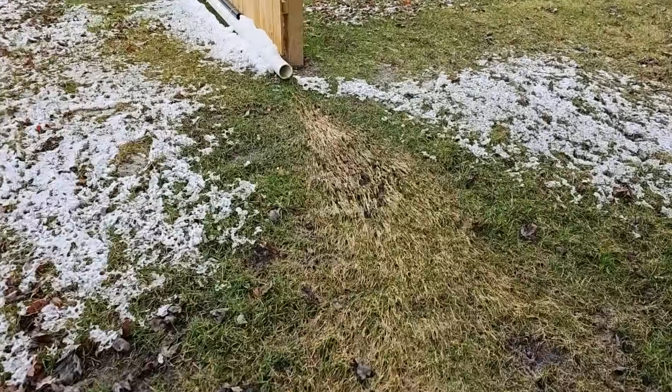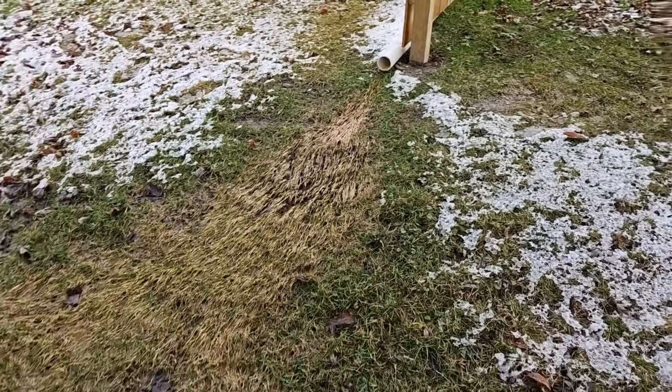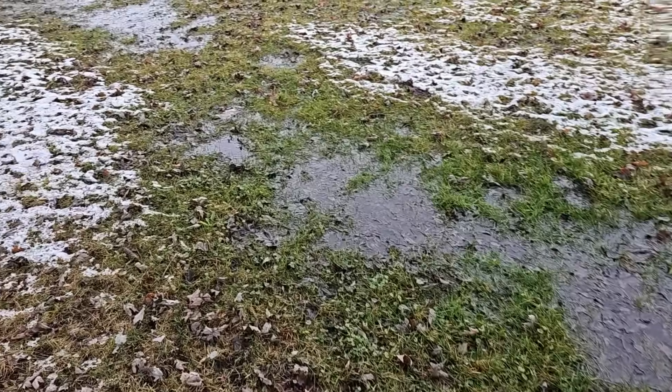I'll end up having to do a dry creek bed. I just wanted to give an update on this — it's truly amazing how much water this thing moves.